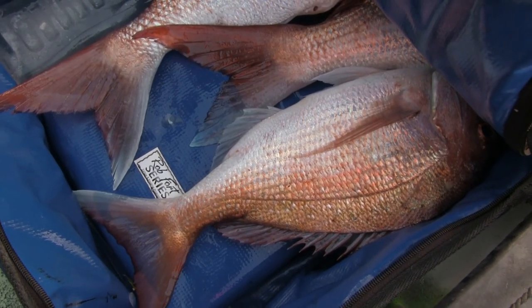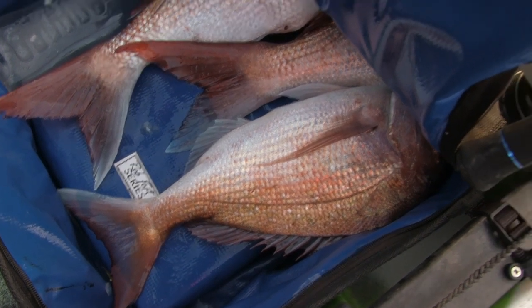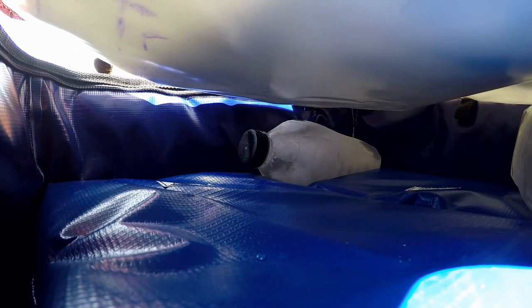When out on the water, be sure not to leave the opening of your storage system unsecured longer than necessary, as this will let the cold air out and reduce the ice packs' ability to keep your catch chilled down.